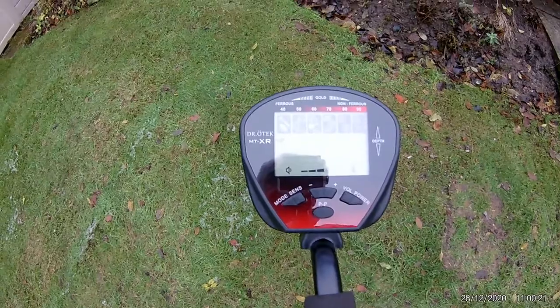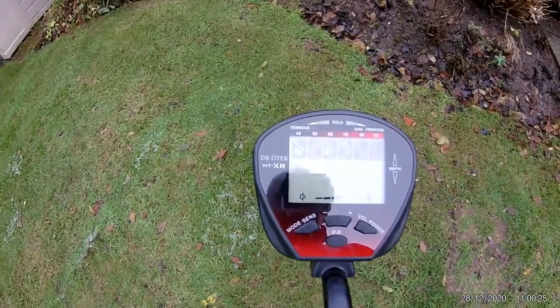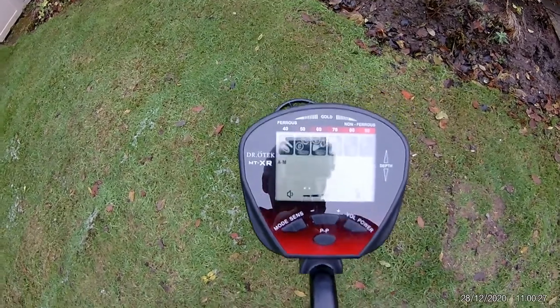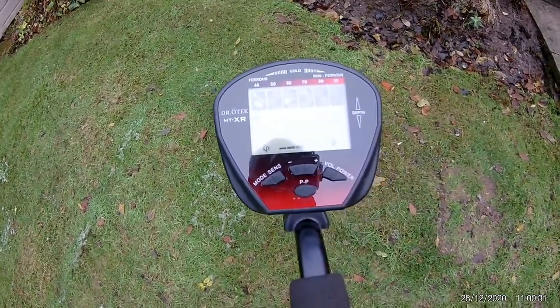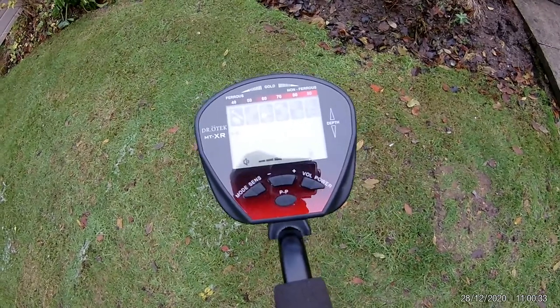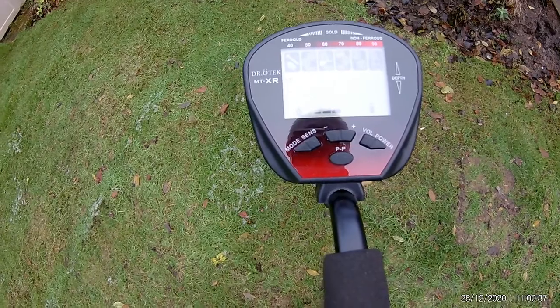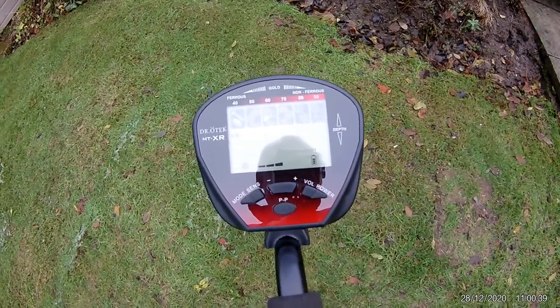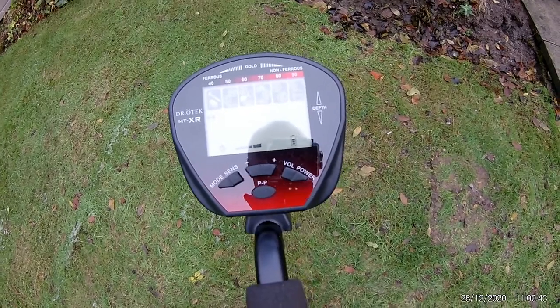So as you can see, I've got it on the all metal mode — you can see by the AM — but you can discriminate across each of the modes as you see fit to take out that iron. You have a battery meter, a sound meter, a headphone socket, and when we detect something, we have a depth meter as well to give you an idea how deep you have to dig.